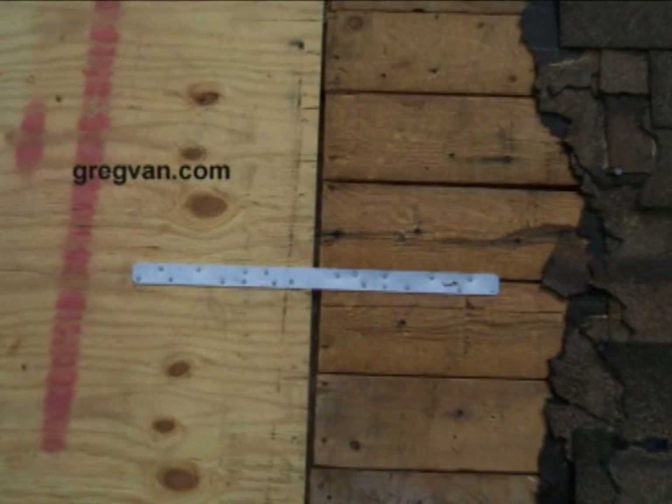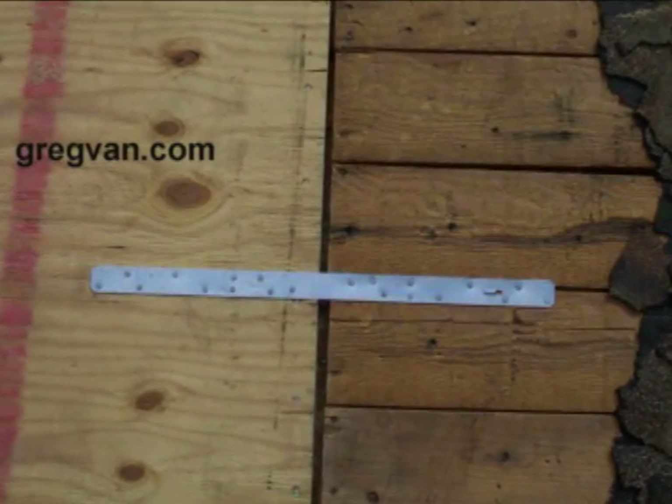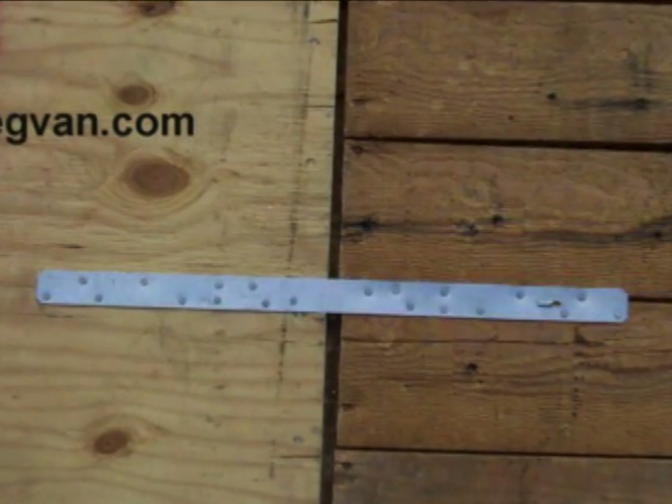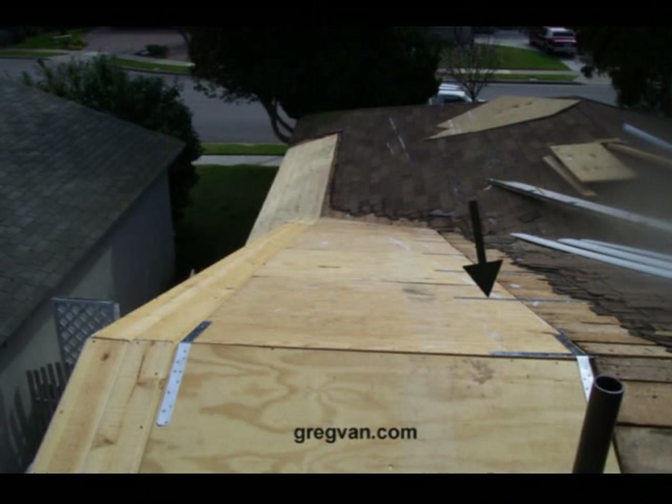Here is another strap that is used to prevent horizontal movement. This is a room addition, and if we didn't put these straps on here there's a good chance nothing would ever happen to the house. But if there was a nice earthquake or something like that, we could get some type of movement in here. These metal straps are just providing us with additional reinforcement.